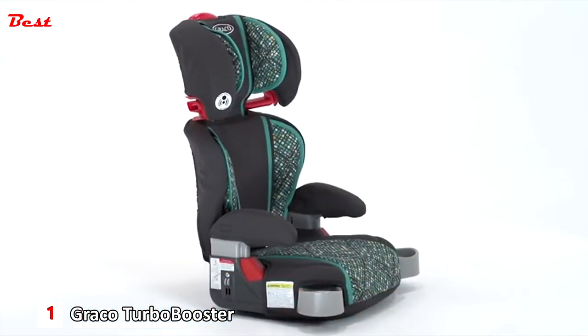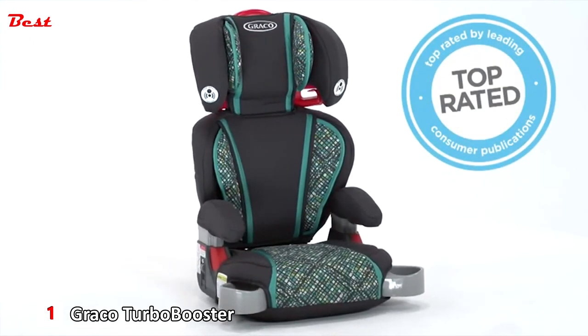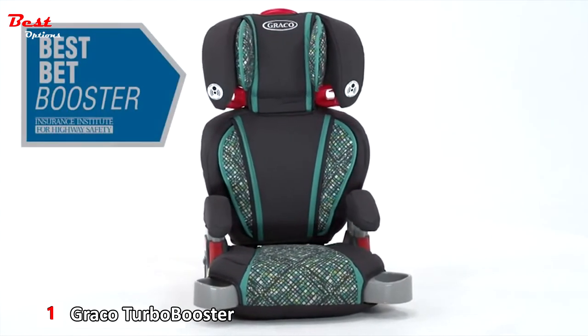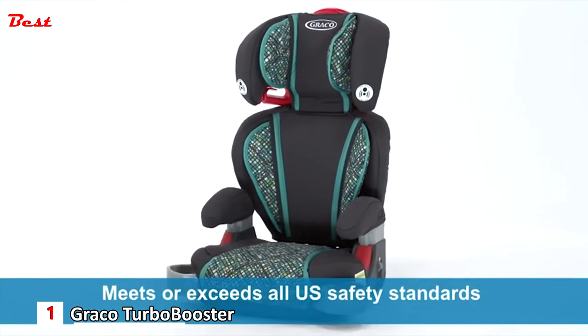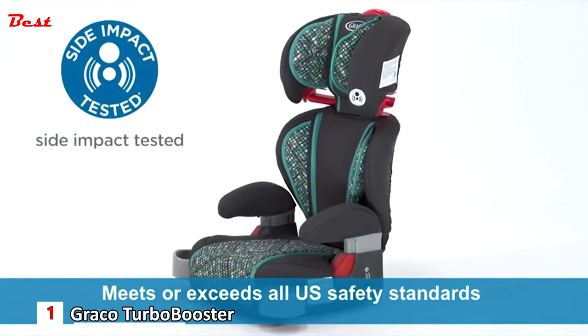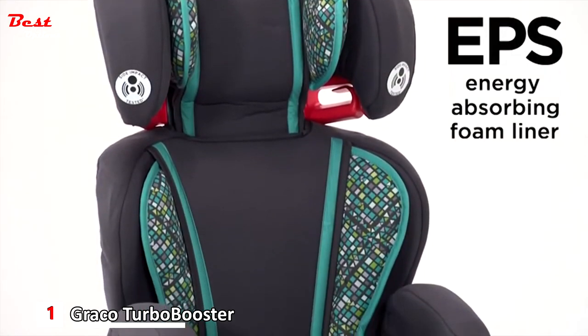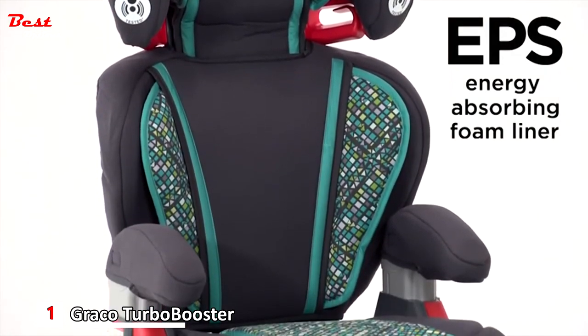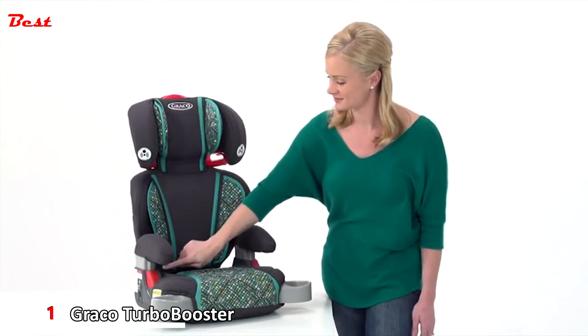Safety is the driving factor for the Highback Turbo Booster. This seat is top-rated by leading consumer publications and is an Insurance Institute for Highway Safety Best Bet Booster. It meets or exceeds all applicable U.S. safety standards and has undergone side impact testing in highback booster mode. EPS energy-absorbing foam allows for effective impact energy management, and the color-coded belt guides make routing your vehicle belt simple.